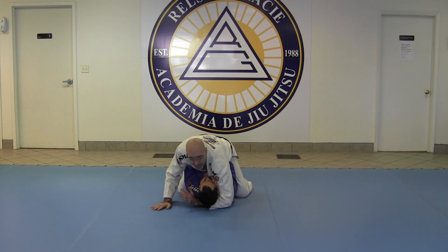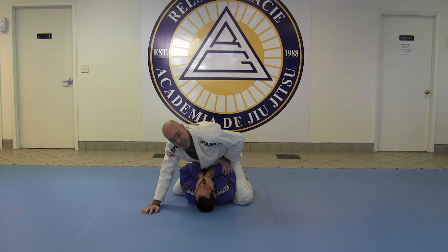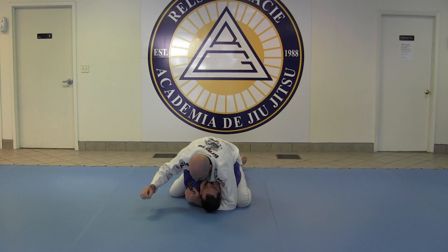We're going to start in the mount, and I'm going to hook his head just like this. I'm going to base myself over here, and on this same side that I'm hooking his head, that knee is going to slide out. I want to try to feel his elbow come past my hip here — if it's buried in, it's not going to work. So I want to slide that up, bringing my knee to my elbow.